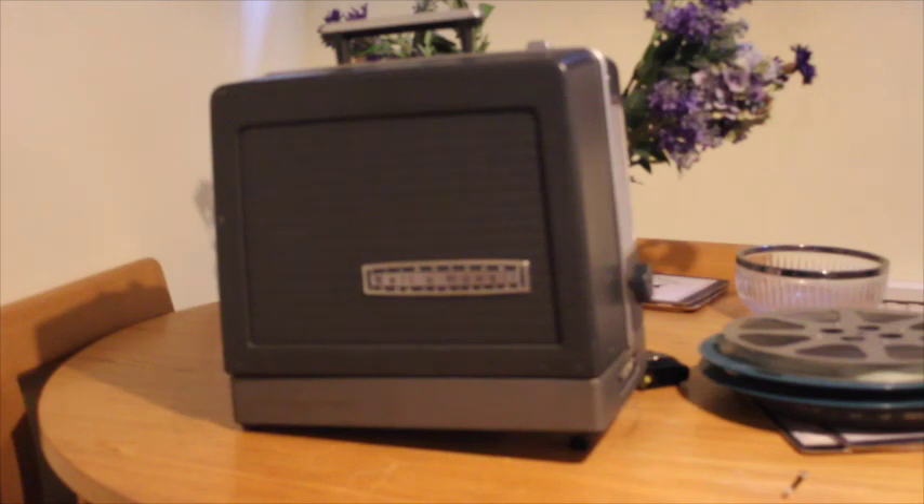In this video we'll be taking a brief look at how to set up a manual threaded 16mm projector. The majority of tutorials I could find only explain how to use auto-threading ones. In this case we'll be using a Bell & Howell 644 16mm projector.